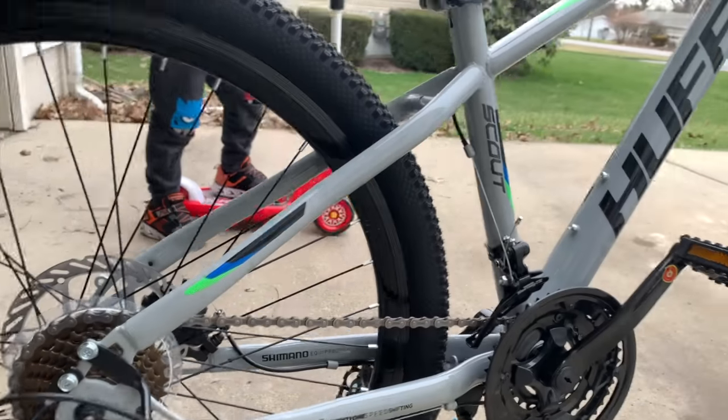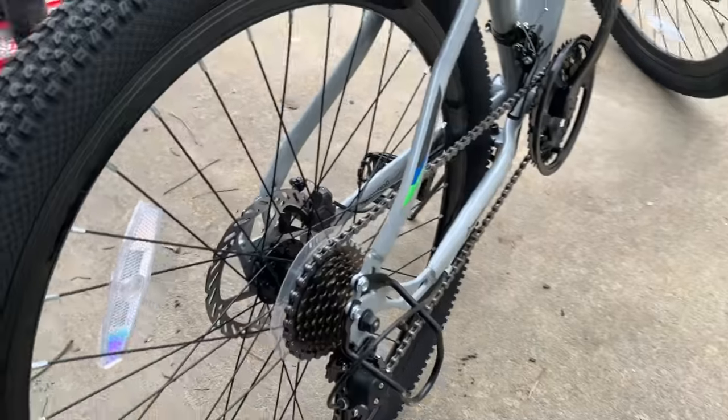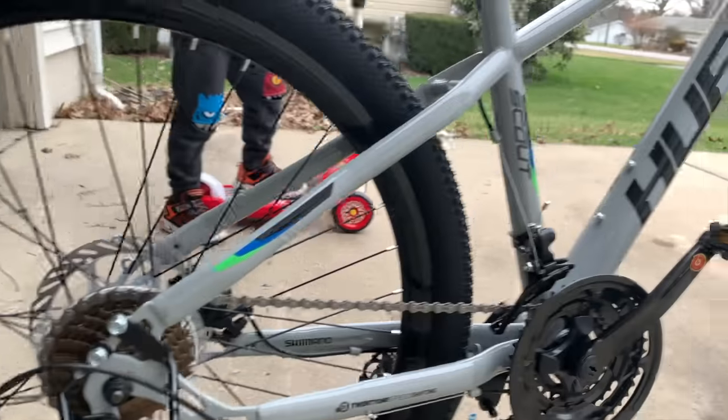My requirements for a pump track bike were a steel frame, aggressive geometry, 26-inch wheels, and disc brakes. The Huffy hit on all these marks. Plus, I was able to get the whole bike for less than $130, brand new.